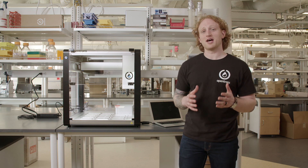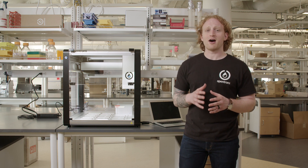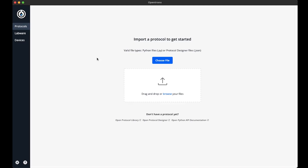Tip length calibration accounts for how a tip fits on the nozzle of a specific physical pipette. Once this is calibrated, the OT2 knows how far up or down to move the pipette when it's running your protocol, so that the tip is positioned at the correct height. Tip length calibration doesn't account for differences between individual tips — the OT2 assumes that each tip has a consistent length with other tips of the same model.